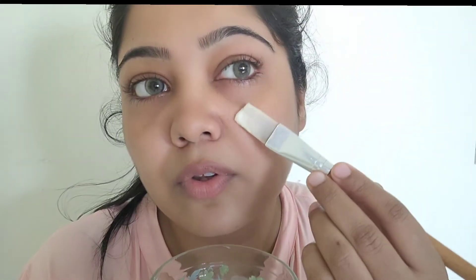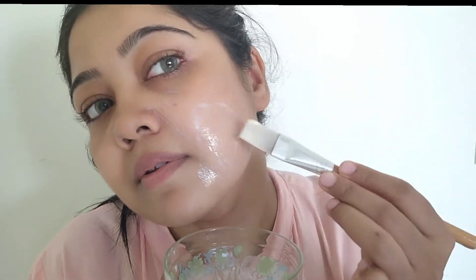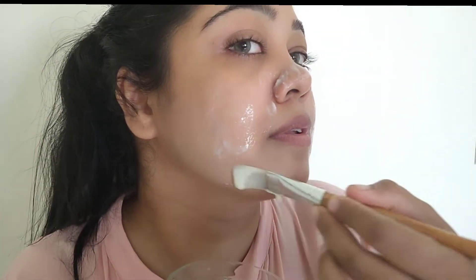It is very useful to mix it all together and apply with the help of a brush. Leave it on for at least 15 minutes. This pack has natural bleaching properties. It lightens the skin and removes dark patches and dullness from the face. Leave it for 10 to 15 minutes and wash it off with normal water.